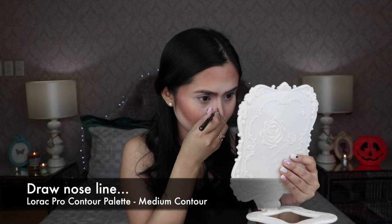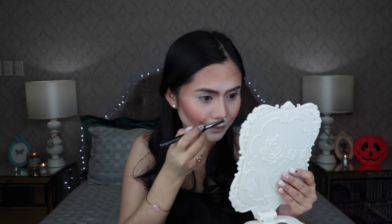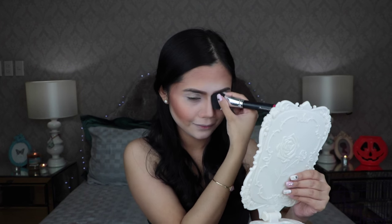Now this look requires a drastic nose contour, so going back with that Lorac Pro Contour Palette and its medium shade, I am going to draw my nose line. And of course, don't forget to blend the edges.